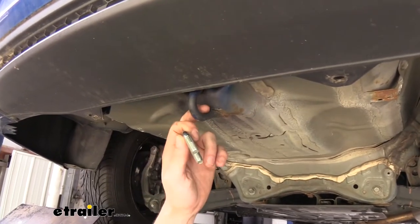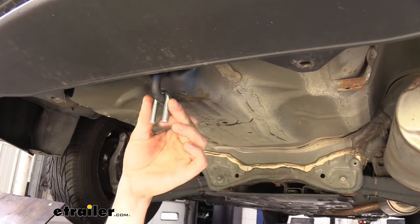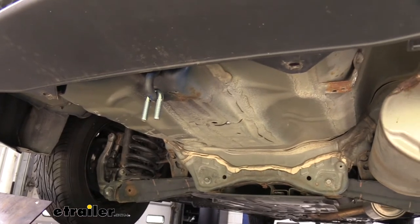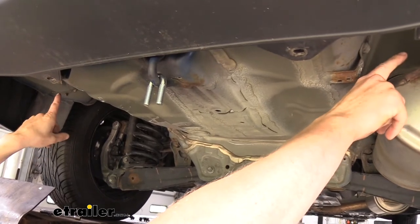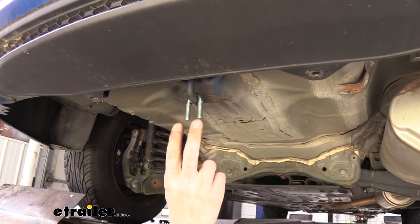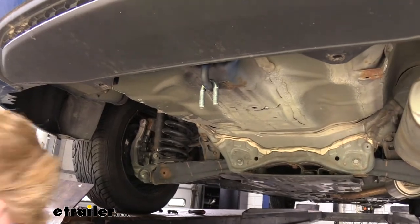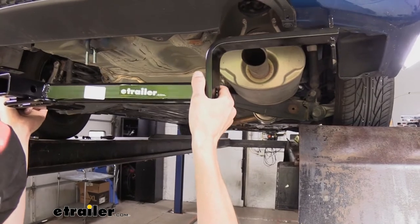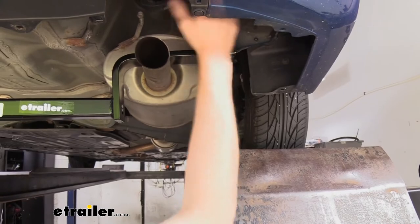Now we're going to go ahead and put some of our hardware into place. Here at the back on your tow loop you're going to have a small U-bolt that's just going to drop down around it. Now we're going to be raising our hitch into position — you've got a couple of options. If you've got a friend with you, you guys could easily lift this up and start the fasteners. If you're by yourself, we're going to raise it up and get these started so the weight is supported, and then we can get the side ones in all by ourselves. Our hitch bar needs to go above the exhaust but below the attachments so we can get those back into place.